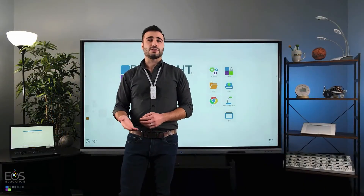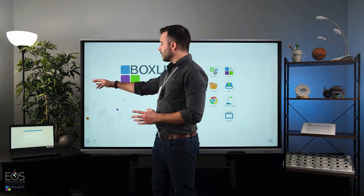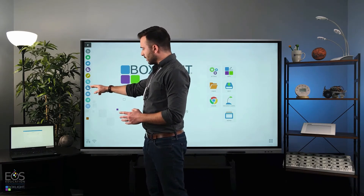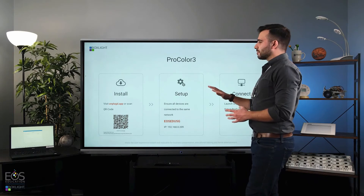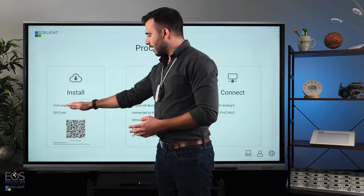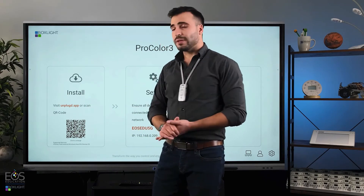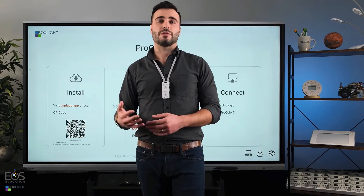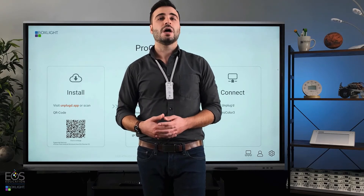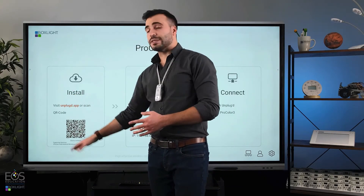The other way to connect your laptop, or also students' laptops and other devices wirelessly, is through Unplugged. I'll show you how to set that up on the panel first. You go here to the sidebar and look for this icon — fourth from the bottom. Tap that and you will get a setup screen. On the left you have a QR code that students can scan, or else visit unplugged.app. At that website you'll be able to download the app that needs to run on your device, whether that's your laptop, phone, or students' devices. Running the app on those devices will allow it to communicate with the panel, and you can download it using this information.